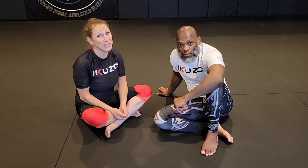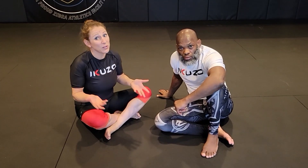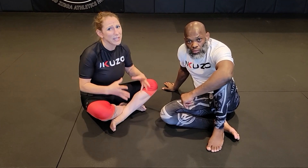We thought it would be fun to do a video on the Drysdale position and why we call it the Drysdale position. It comes out of a move that we learned from, unshockingly, Robert Drysdale when we were training at his academy here in Vegas. It was something he taught a couple of times and the more we get into it, the more we realize how good it was.